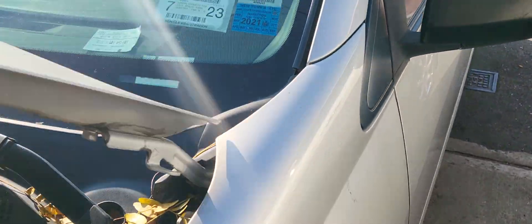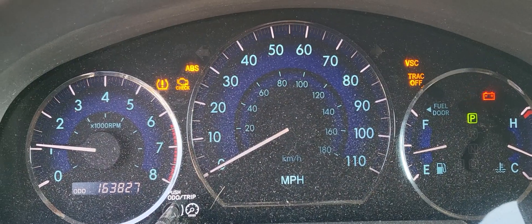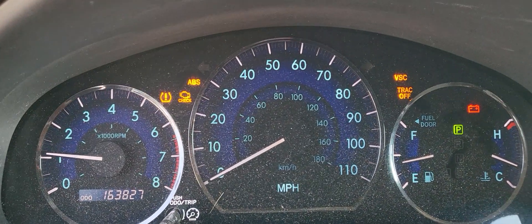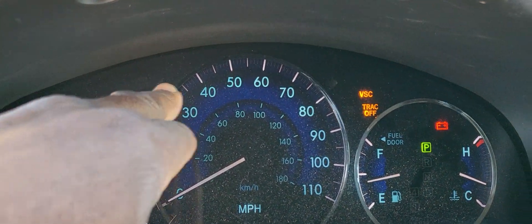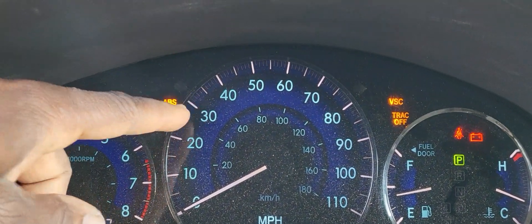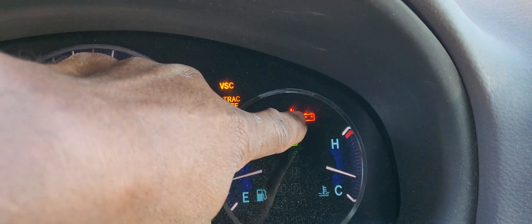When I come and diagnose the car, as you can see, all these lights are on — the check engine light, ABS light, VSC light. Toyota's check engine light will also turn the ABS light on. But I noticed that the battery light is also on.